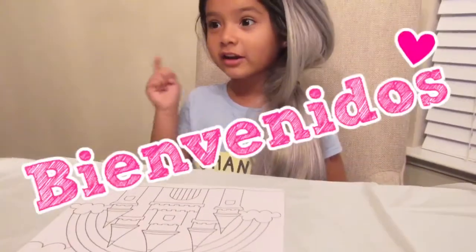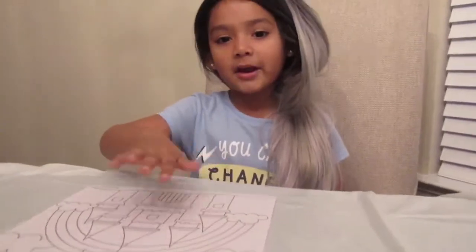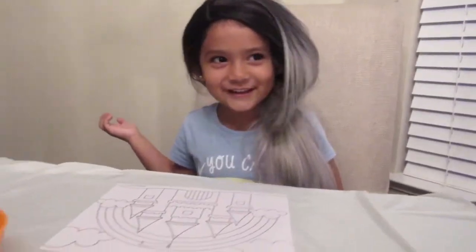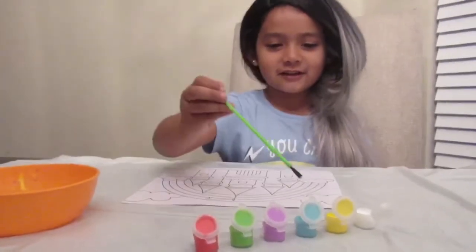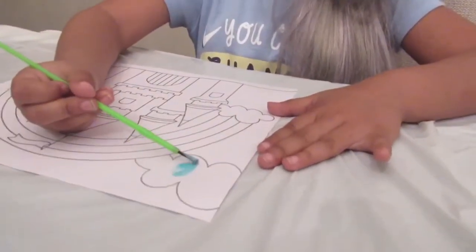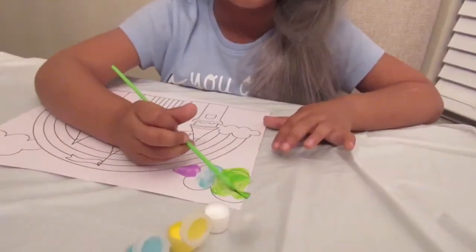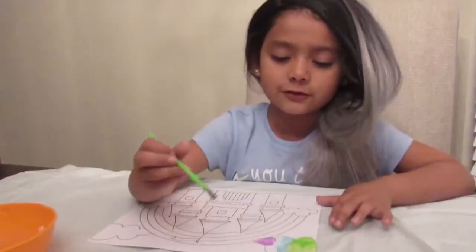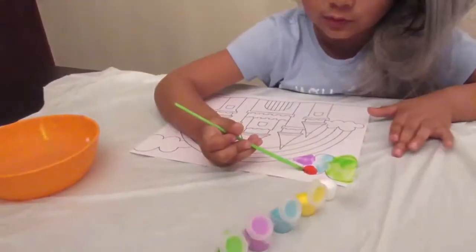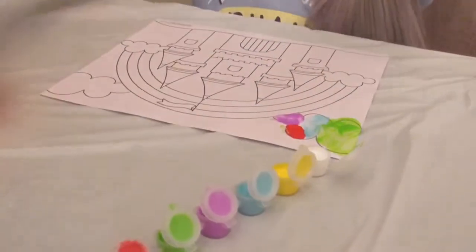Hi guys, today we're doing another video — make sure you're subscribed. We're gonna paint this castle, so let's just get on with it. What are we waiting for? We're moving on to the next color. This is for boys, that's why I want to put this one on — I have to put all the colors on. Now we're pulling red and we're gonna start on the castle. So exciting!